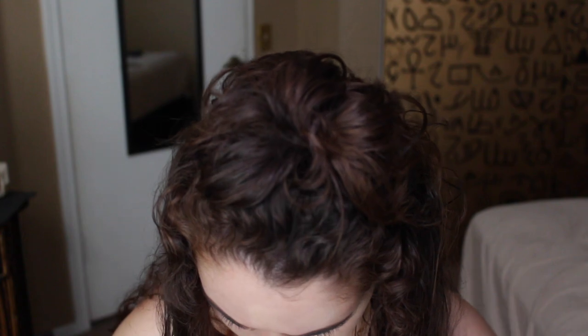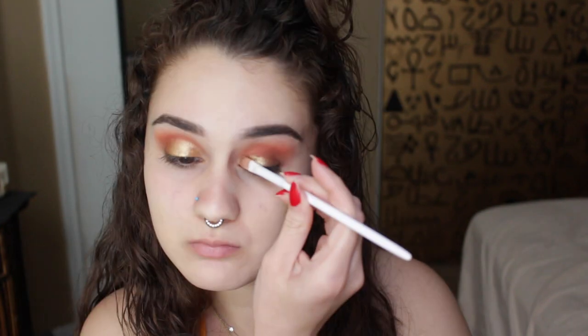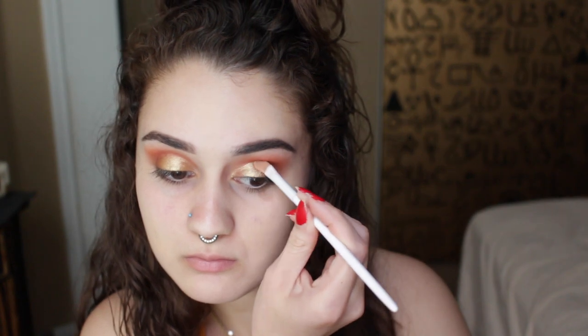Next, I'm gonna be using my MAC Fix Plus and using that to apply our gold — it's not 14 karat gold, I wish — but we're gonna apply that on the center of our eyelid and just have that pop in there. Don't forget to do the other eyelid.